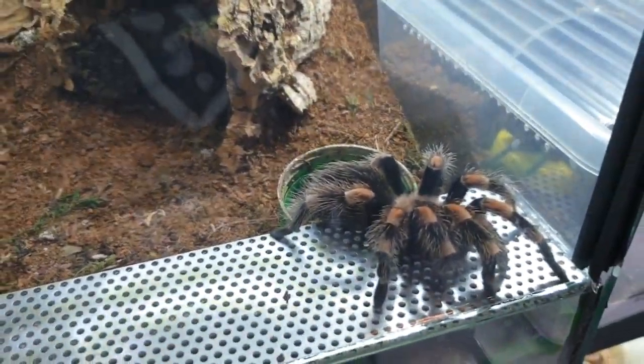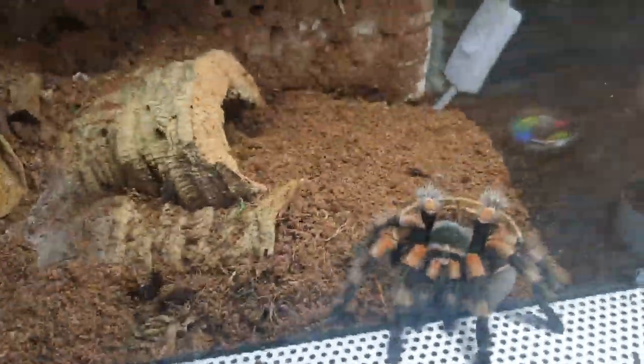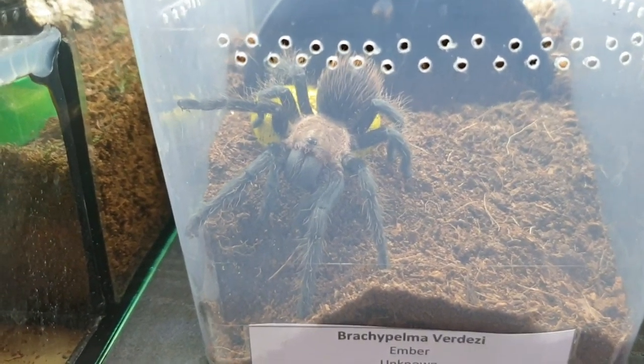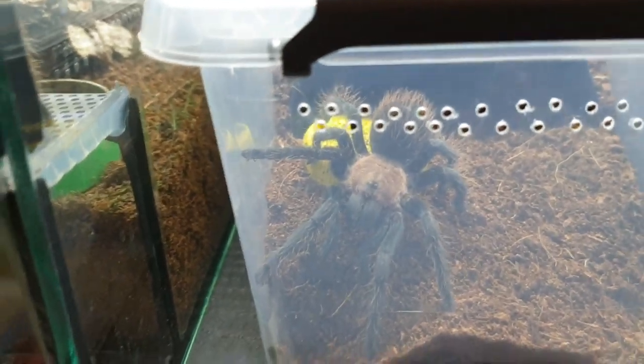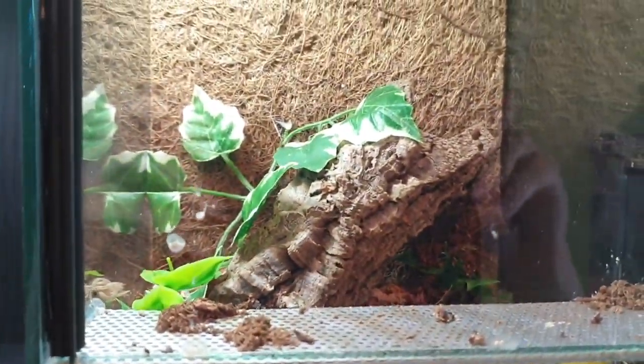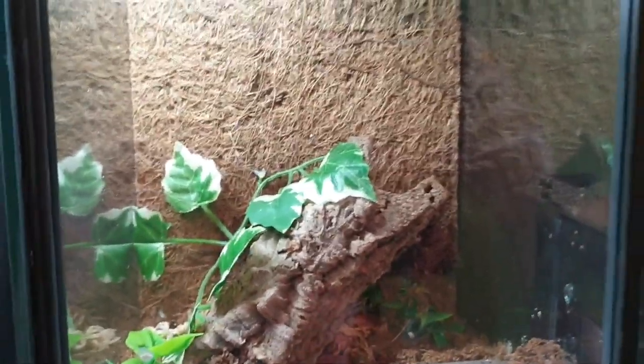Here we've got a Brachypelma albiceps, and over here is my male Brachypelma hamorii, and above is the female Brachypelma hamorii. Here we've got a Brachypelma auratum — pretty sure it's female. Brachypelma sabulosum, female — I need to refill the water dish. Here I've got my male Brachypelma raton, and then here is a Pterinochilus ornata, female but a small juvenile female.